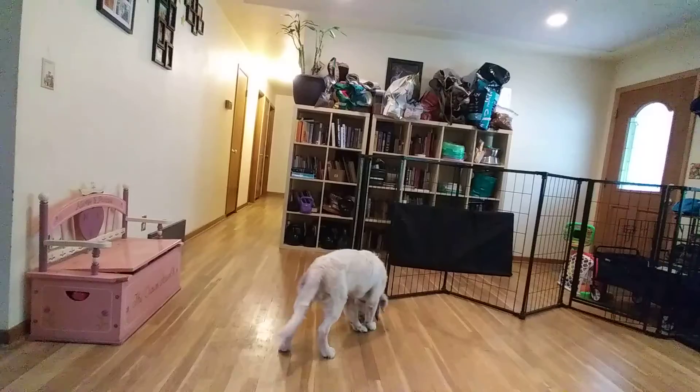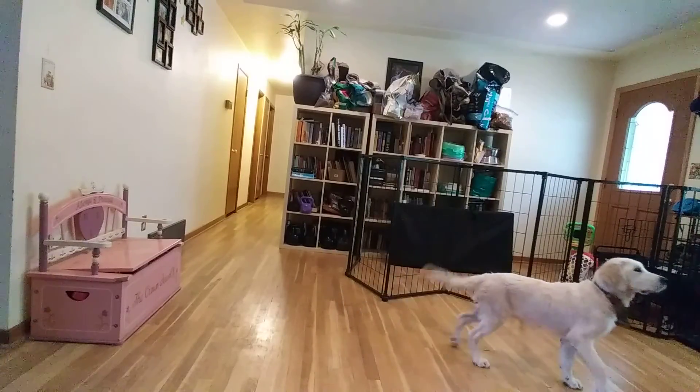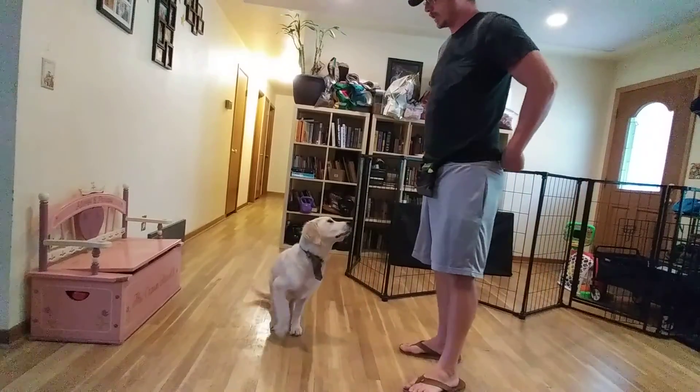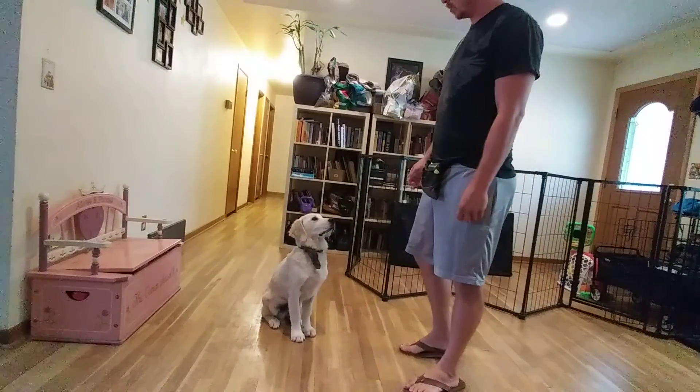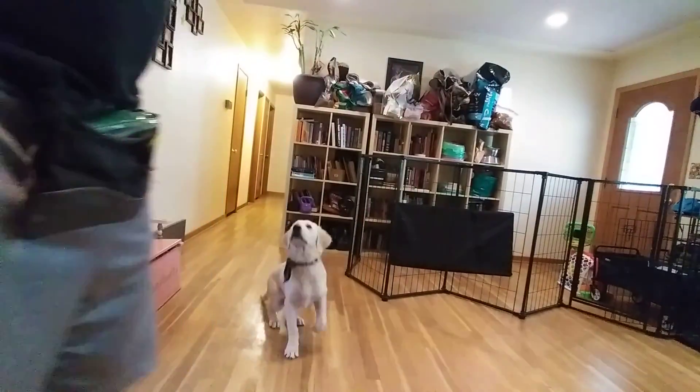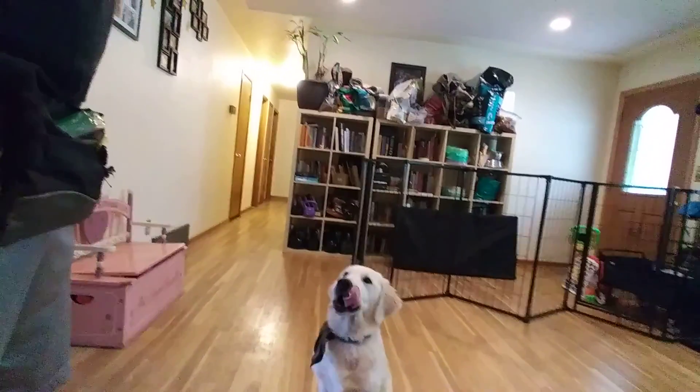Mr. Hank has done a very, very good job. He is quite a champion. We'll sign off here, get him leashed up, and then we'll go outside and go over his loose leash walking. Good job, sir. Here we go.